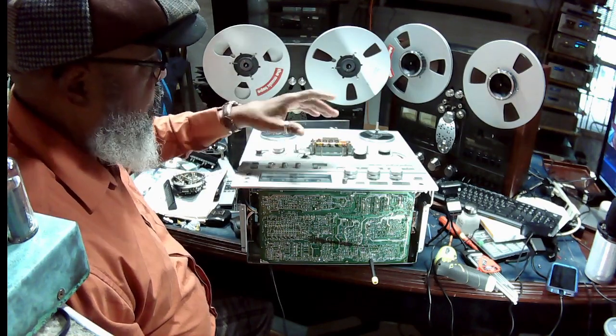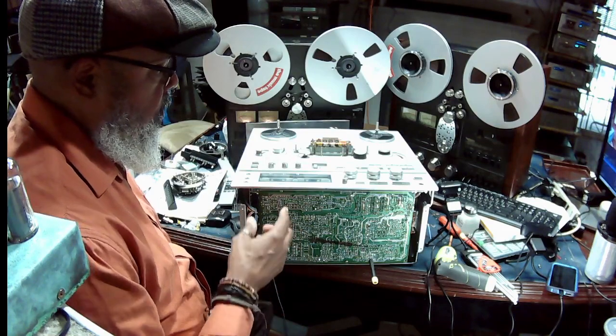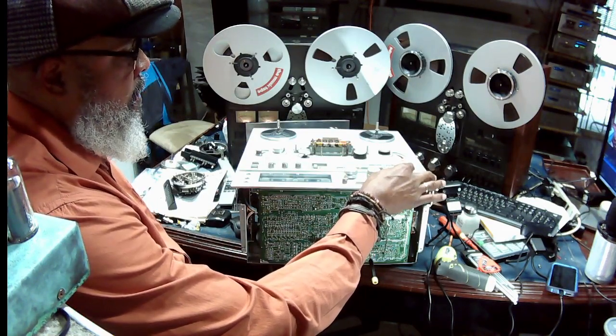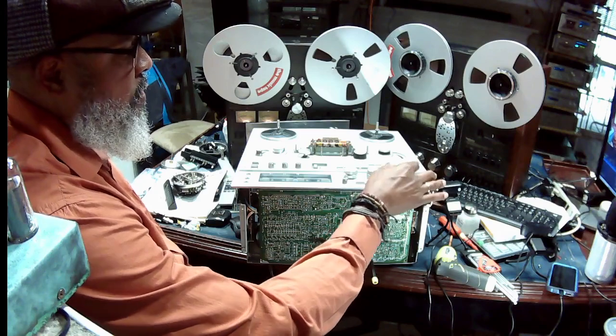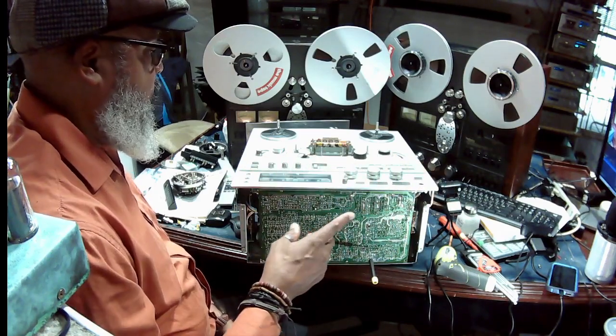Load the tape that you said you're experiencing the low output on the right channel with. Put the output knob at the three o'clock position, or where it says calibrate. Then begin playing that tape in the forward direction.